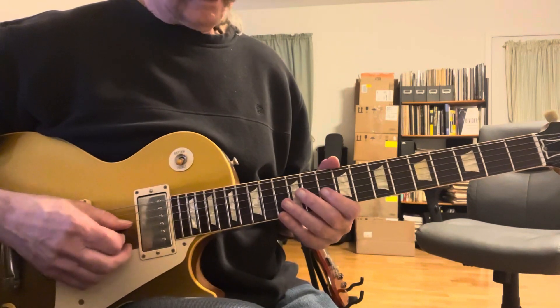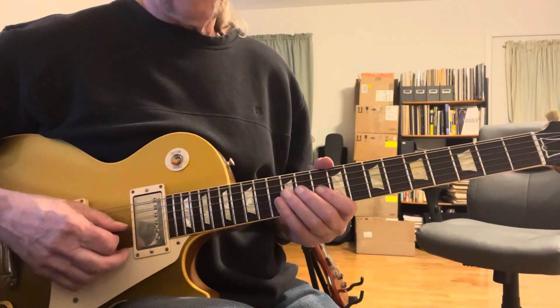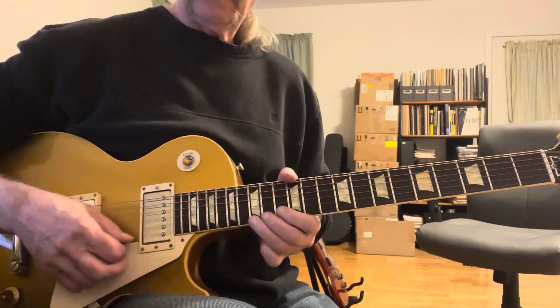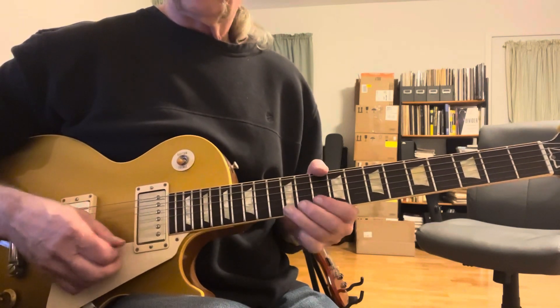That's the 10th fret. 12. 10th to 12. And that's it. This is the quick mini lesson of the second verse into the solo.